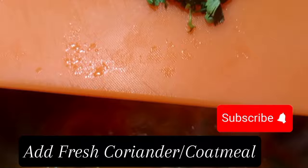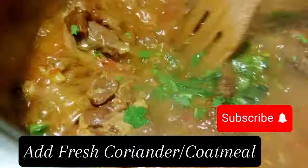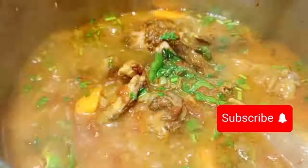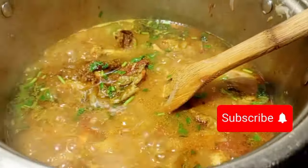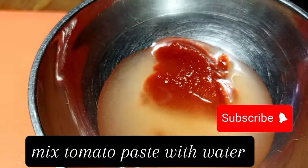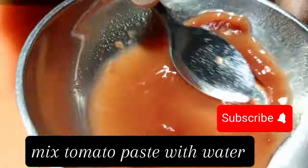After that, apply some more salt if it is not enough — taste the seasoning first. If you have white pepper, you can also add white pepper. Then put in some fresh coriander.